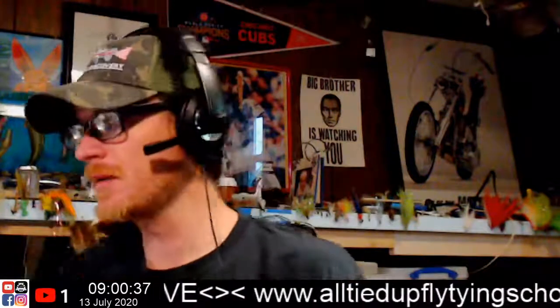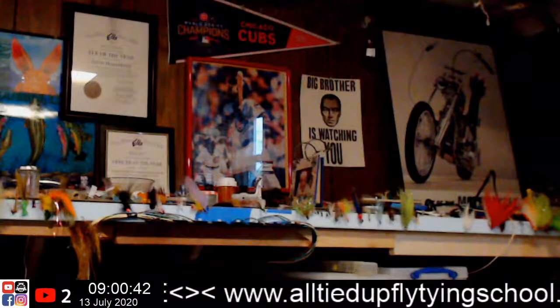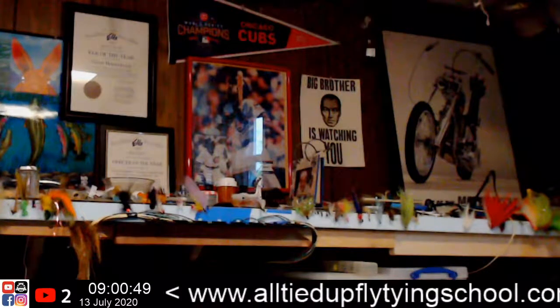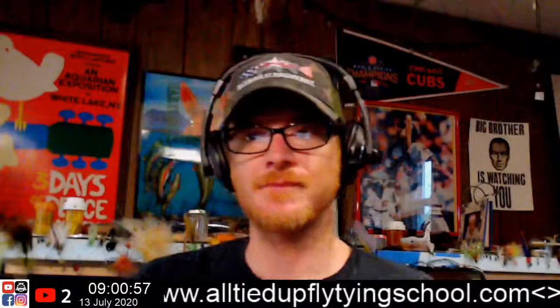We are cooking! If you're just joining, be sure to hit that like button. If you're not a subscriber, I invite you to subscribe to the All Tied Up Fly Tying School channel. We have a lot of fun — you never know exactly what you're going to get because like everything else, it's always ever-changing.